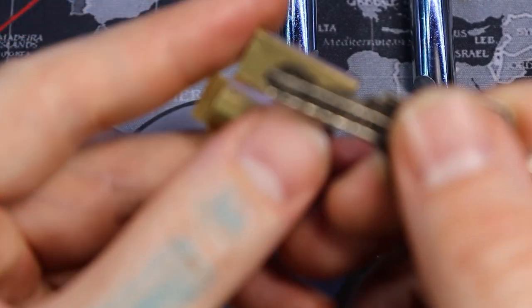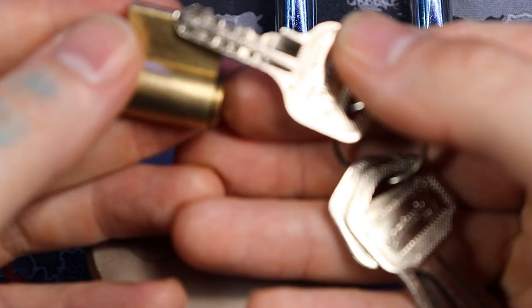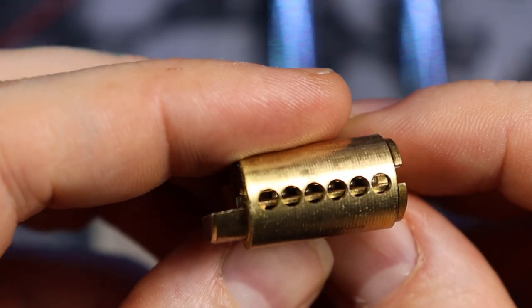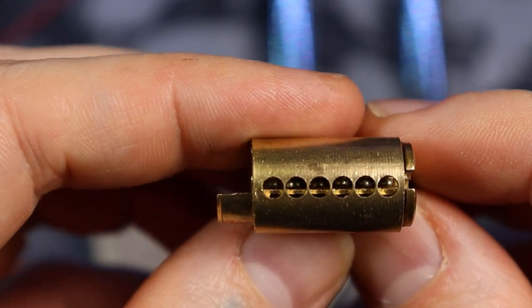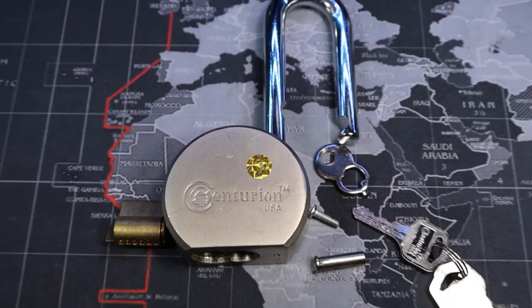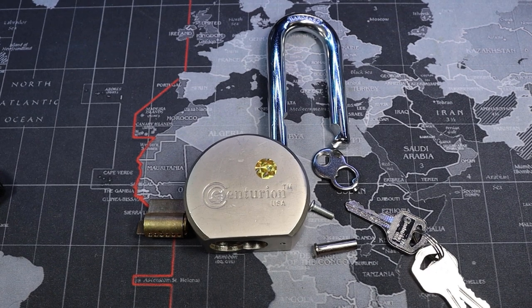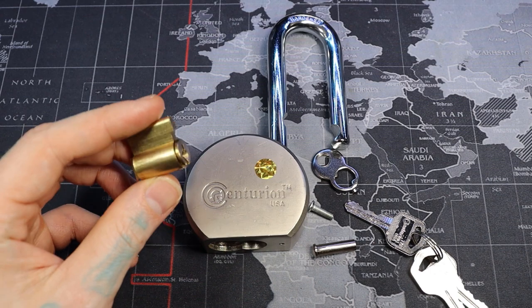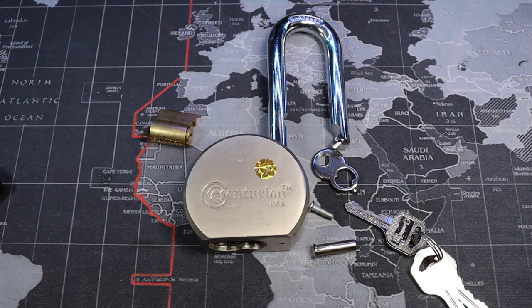So this is only five pins. The key right here — there's only five pins. You can see down in there there's only five pins. That sixth pin is the retaining — the plug retaining pin. So we cannot get this gutted, and it's not a lock I'm willing to butcher up to do so. Just rest assured that it is an easy lock to pick. Five pins, there are security pins, but it's not harder than the other ones out there.